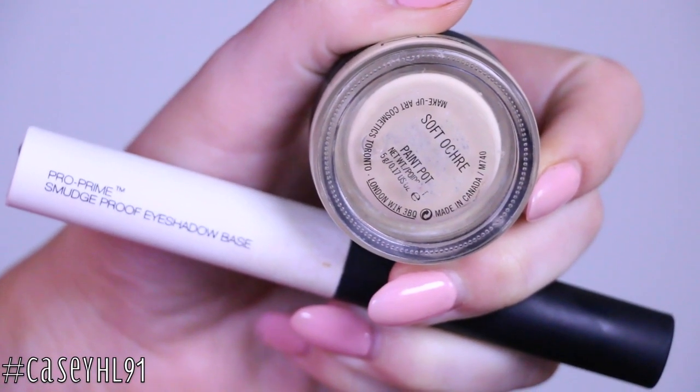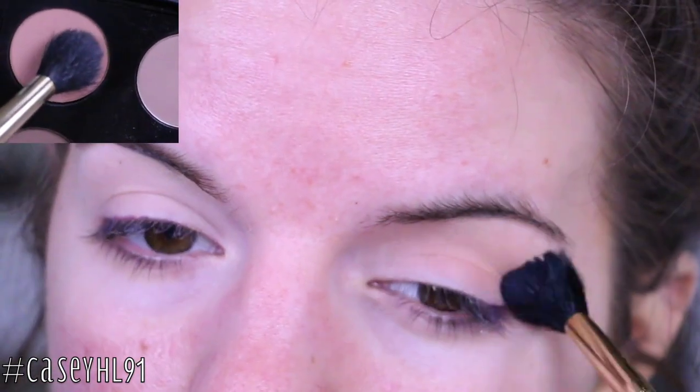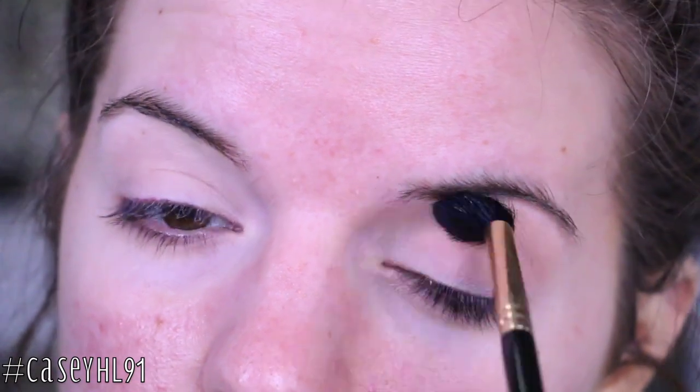Okay, so first off I already applied my primers and we're going to go ahead and move on to eyeshadow. I'm taking MAC Soft Brown with a Sigma E40 and I'm just blending this all over my crease as a transition shade.